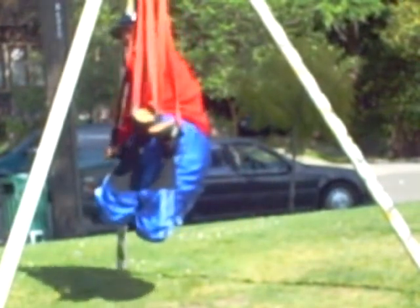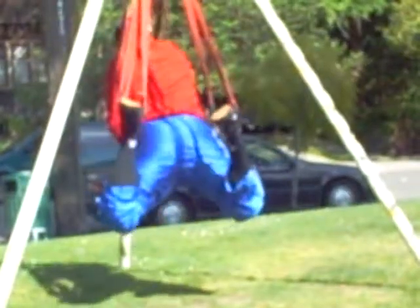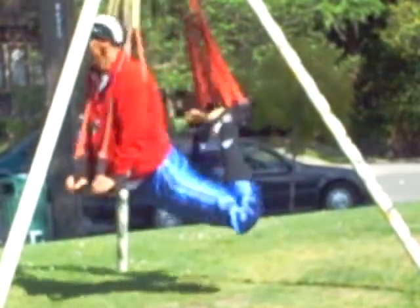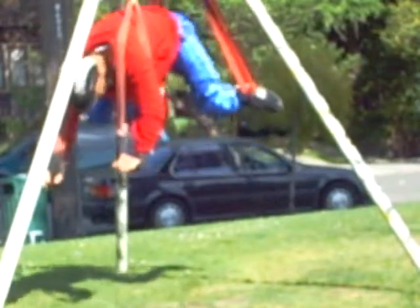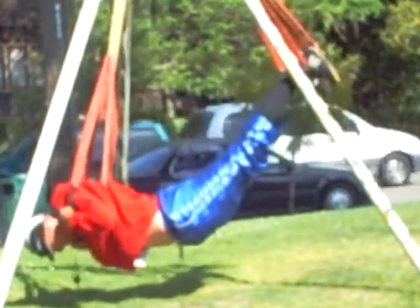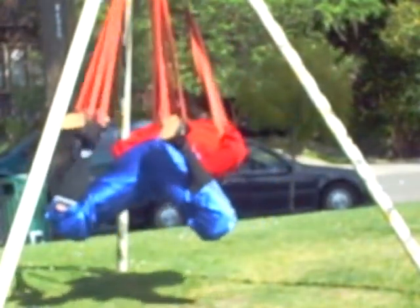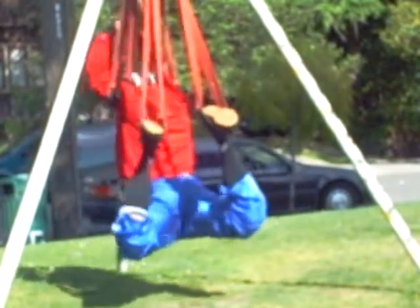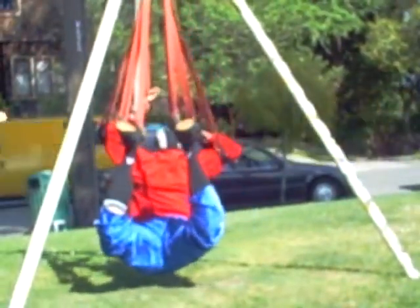You're just getting a rear shot, huh? I can't turn sideways because it's got me aligned. I'm going to get this.